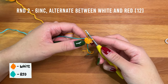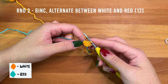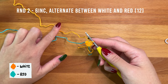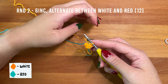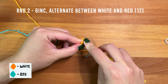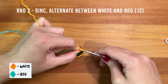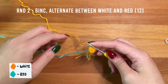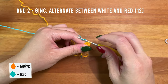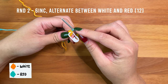In round two, increase into each stitch all the way around. To increase, simply work two single crochet into each stitch. However, for this appliqué we're going to be alternating between working white and red yarn. We'll be working in continuous rounds, so work the first stitch straight into the first stitch from the previous round. Insert, yarn under with the white yarn and pull a loop up, then drop the white yarn, pick up the red, yarn over with the red and pull it through the two loops. What we're doing here is basically changing the color of the top loops of the stitch.